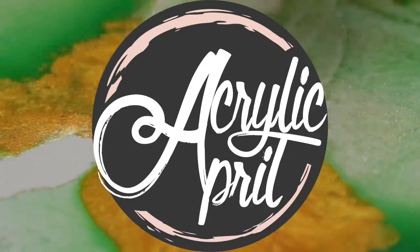Hello, my friends. The time of day is here. Hi, I'm Cinnamon Cooney, your Art Sherpa, and today I'm really excited to talk to you about color.